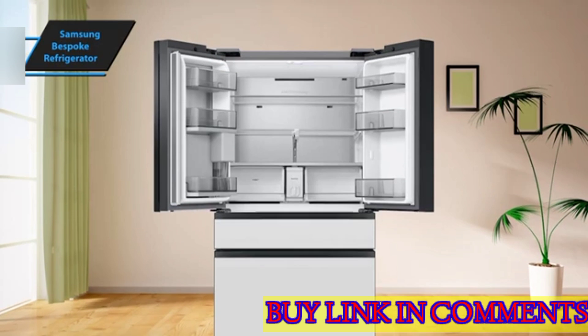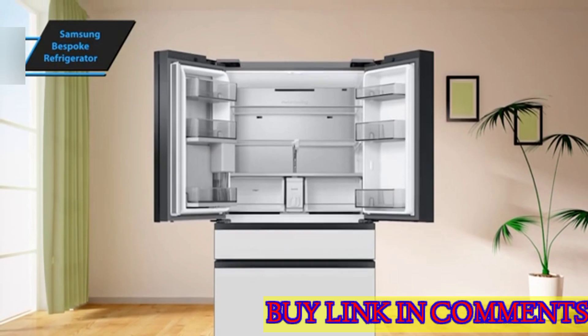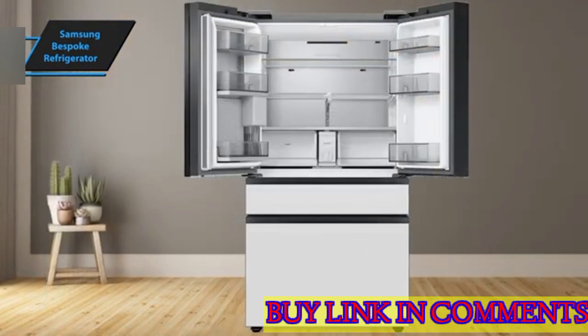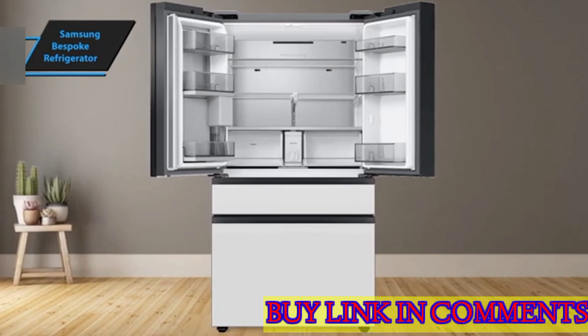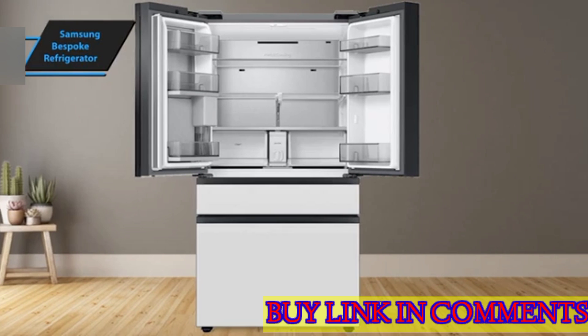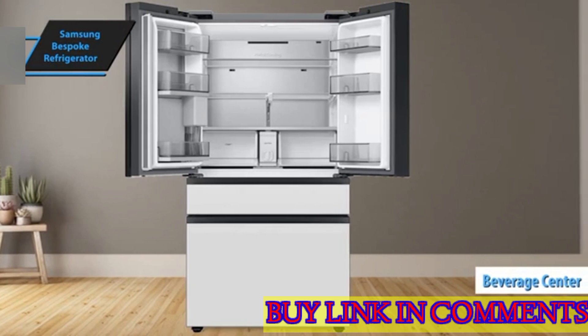The fridge boasts two spacious drawers and sufficient shelving for three tiers, including a slide-back section on the middle shelf for taller items. The right door features three shelves, two of which are deep enough to hold a full gallon of milk. One of the standout features is the beverage center located on the left door.